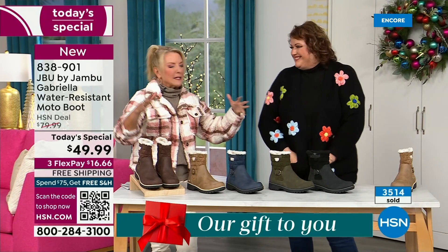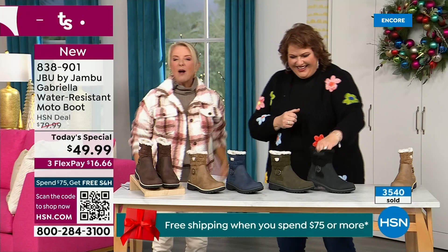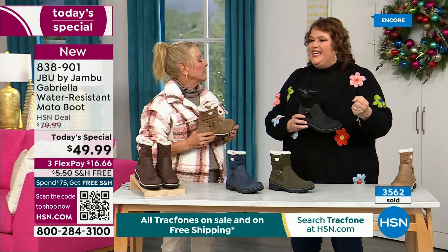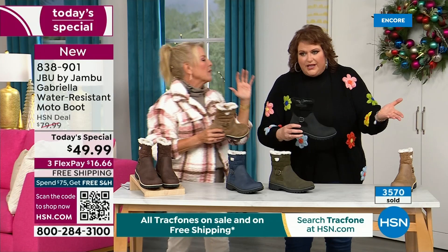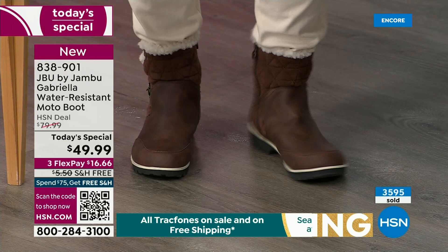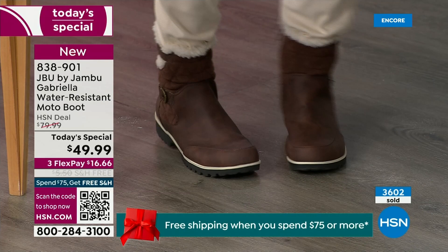You can walk out on the grayest, brownest, yuckiest day and go, I feel cute today, I'm warm, I'm good, my feet are dry, I'm happy. To add features like water resistancy, manufacturers usually start to pull back on the fashion element because every addition drives up the cost. That's why we started the show by asking who wants a plain boot — and now you look at the Gabriella and she is loaded to the max.